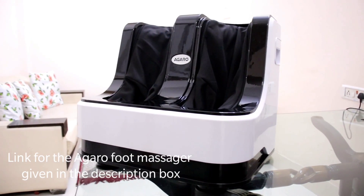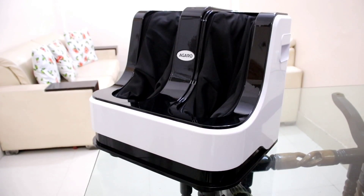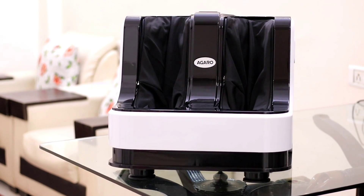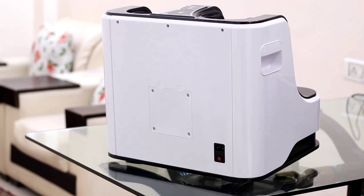This is my Agaro Foot and Calf Massager. You can see that it has a good build quality — it is very sturdy and made of very good plastic. I will tell you how to operate and use it.